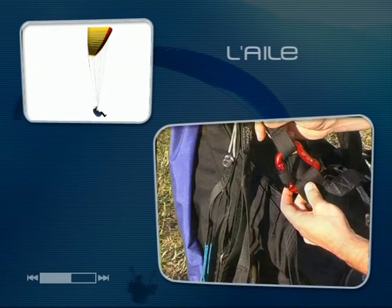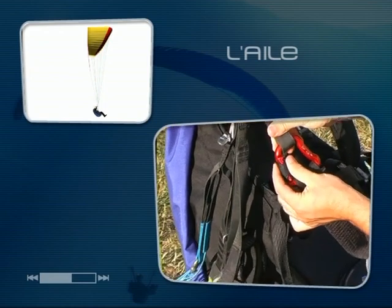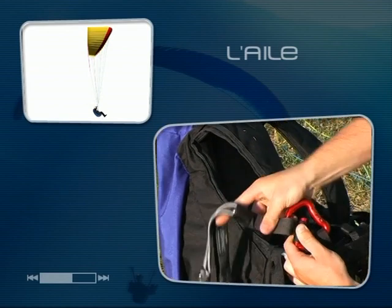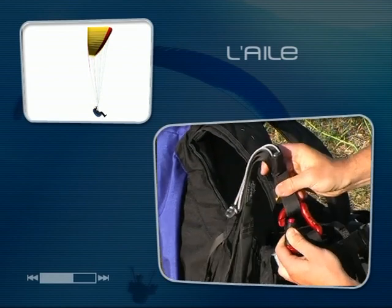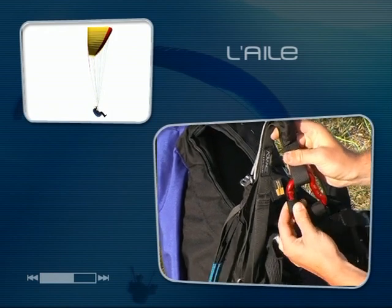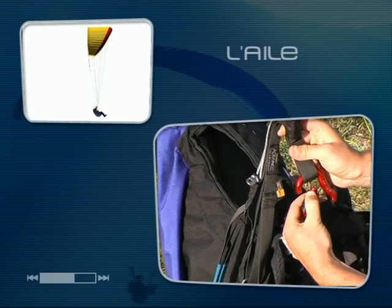La voile est reliée à la sellette par l'intermédiaire des mousquetons. Ces mousquetons sont largement surdimensionnés et retiennent des charges de plus de 2000 kg. Il existe différents systèmes de fermeture : automatique comme ici, à vis ou encore à bague avec grande sûreté.